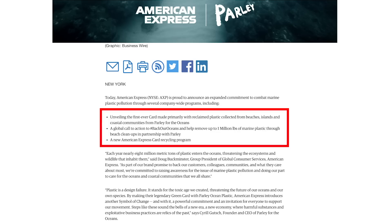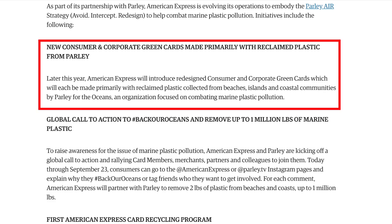Amex is implementing Parley's AIR policy through three things. First, they're going to be making the card out of recycled materials. Amex says that later this year, American Express will introduce the redesigned consumer and corporate green cards, which will be made primarily with reclaimed plastic collected from beaches, islands, and coastal communities by Parley for the Oceans — an organization focused on combating marine plastic pollution. The card will be made primarily of recycled plastic.